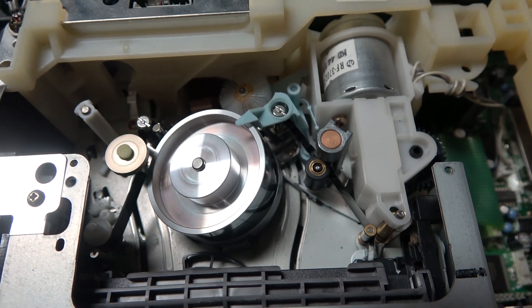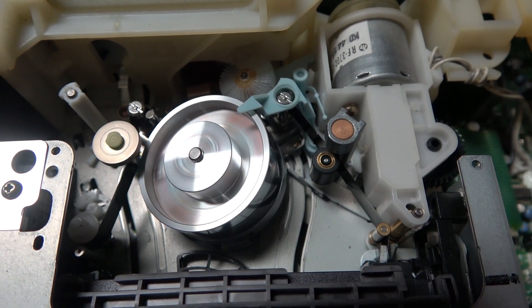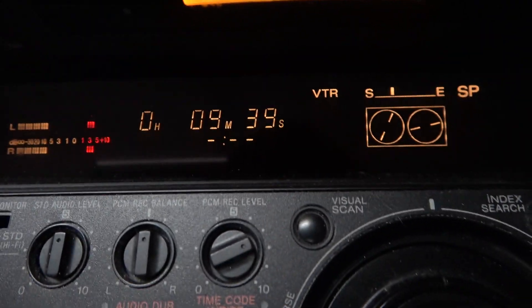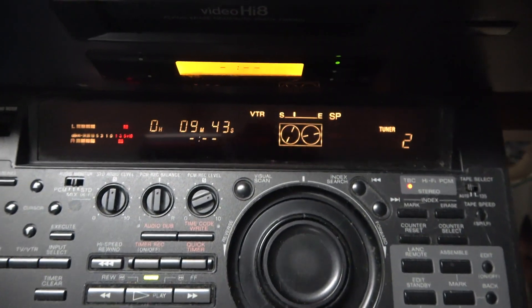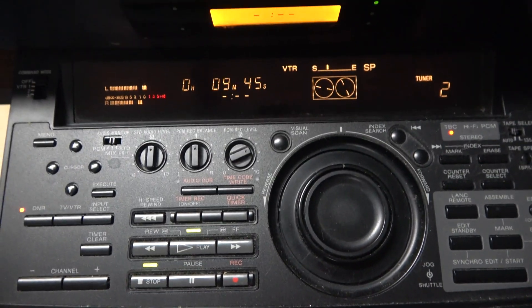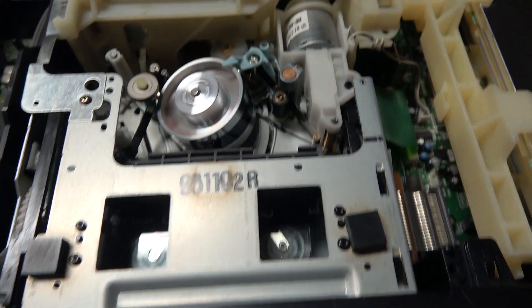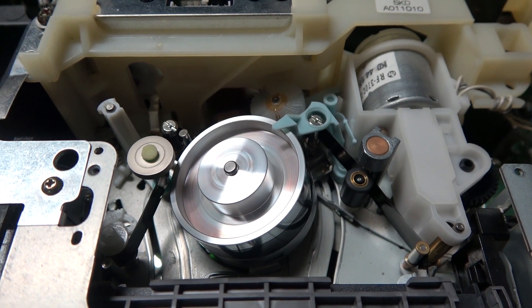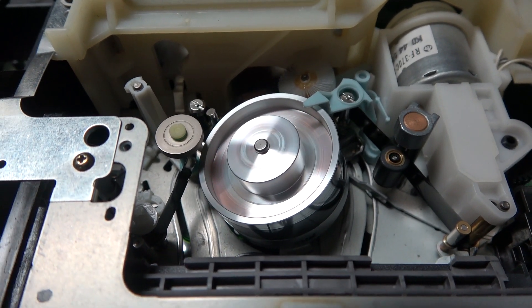I've also got another similar machine just for parts — for instance if the head drum were to wear out, since those parts are interchangeable. These machines are very rare and hard to come by now, commanding quite a high price. I bought this one new for around three thousand dollars. I used to use it to play back tapes from my EVW-300, which was a professional camera I had a number of years ago.